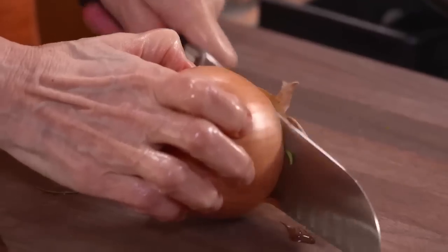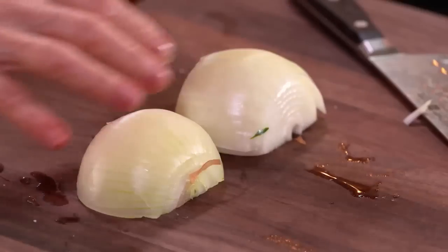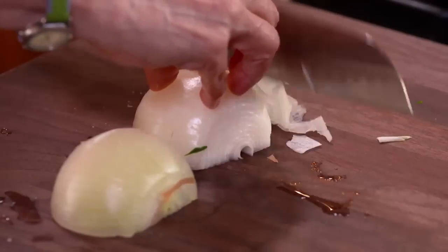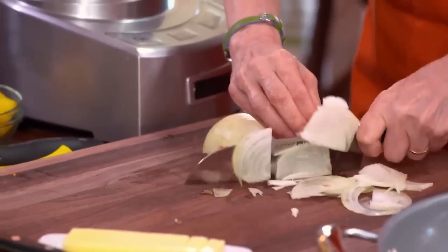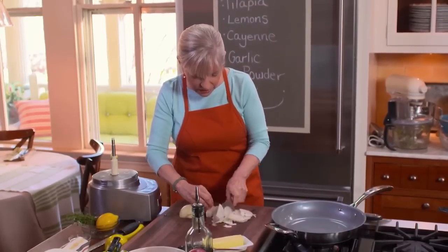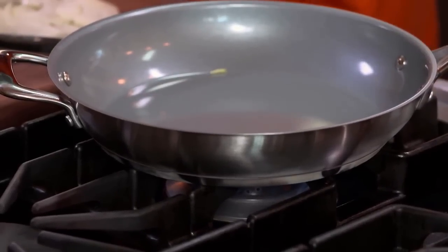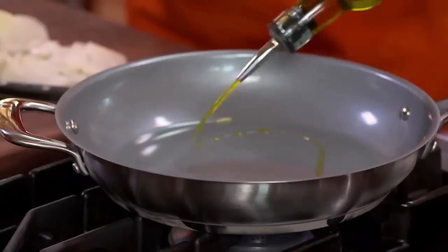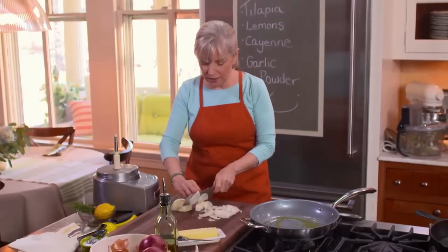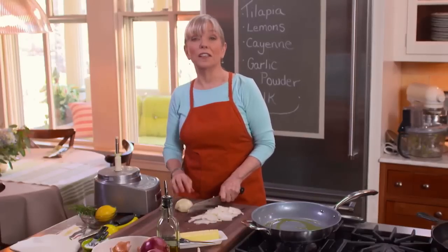How to slice an onion — there's several ways you could do it, but there's only one correct way. You could slice the onion crosswise, or you could slice it following the ribs. I was once working with Julia Child and brought in a friend who was a very accomplished chef. Julia was testing everyone out. My friend sliced the onion crosswise — and based on that, Julia didn't hire her. This way, following the ribs, is the right way.